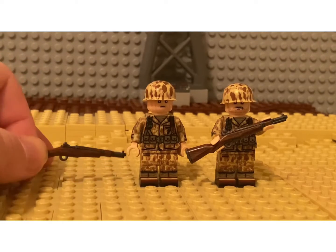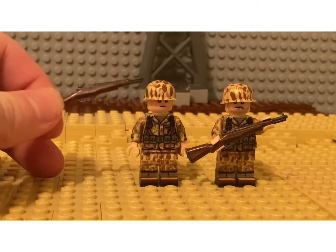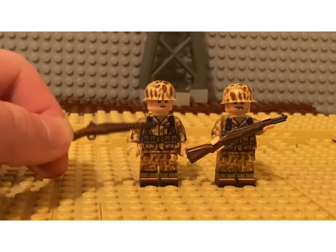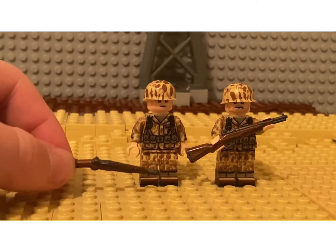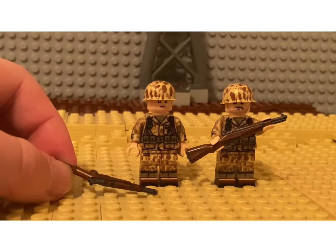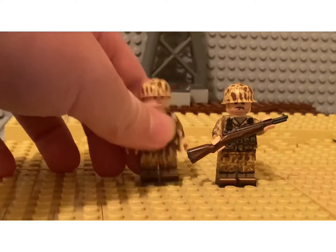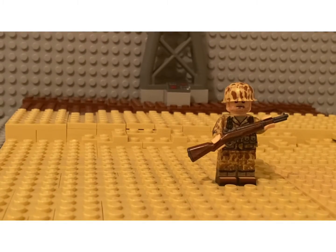One complaint I do have is the helmet and the body — their frogskins do not match. I'm not sure how historically accurate that is, but I don't believe it is accurate. Now moving on to his right side.